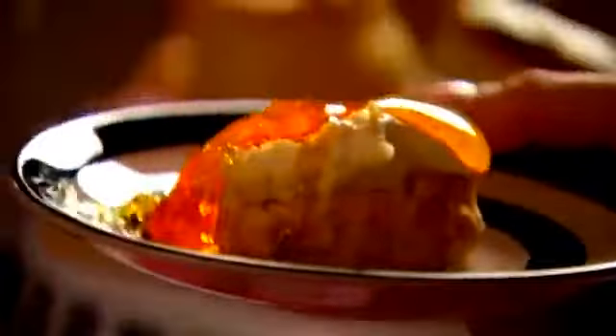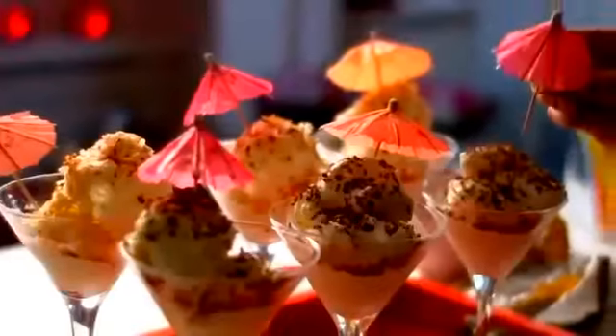Just because some recipes start off life as tricksy or time-consuming doesn't mean they can't be made surprisingly simple. I've tweaked that French classic tarragon chicken into a quick and scrumptious after-work supper. My buttermilk scones are unexpectedly effortless and make for an instant cream tea. My Mexican lasagna makes light work of feeding friends, and for pudding there's my no-fuss no-churn pina colada ice cream.